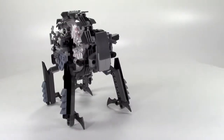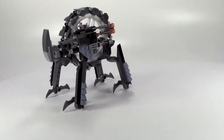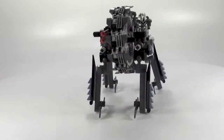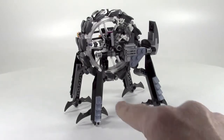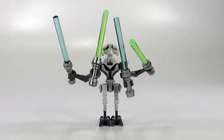You can see all the different colors — the grays, the light grays, dark grays, some black, and orange transparent pieces. One of my new favorite colors is sand blue — you can see these sand blue wedge plates and also some sand blue cheese slopes on the sides.